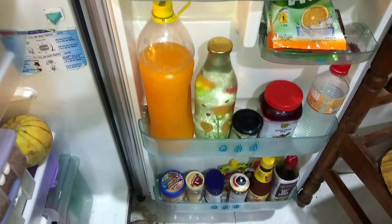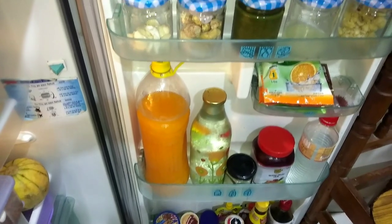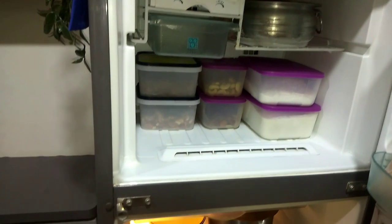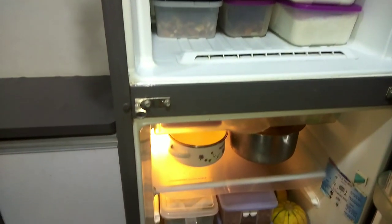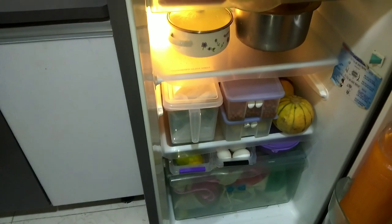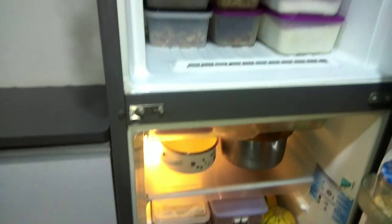So friends, this is how I have organized my fridge — the door section, the freezer section, and the fridge section. I hope you will enjoy this video. This video was my own and I hope it will be helpful to you. Please like, comment, and share with your friends and family. I will see you in the next video. Bye!